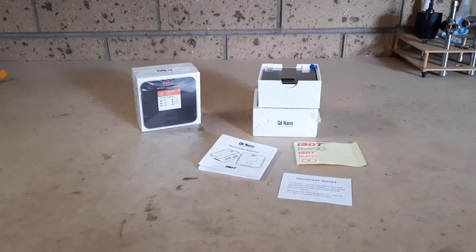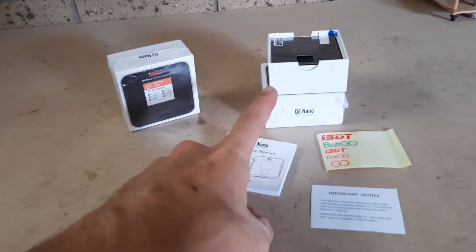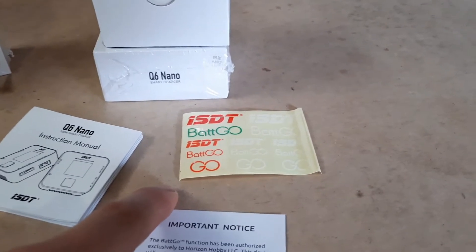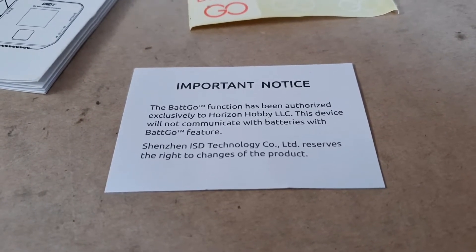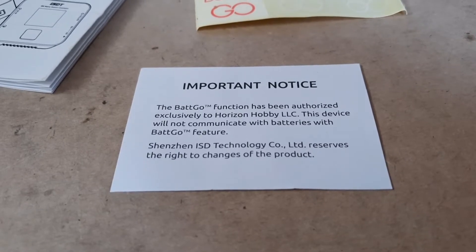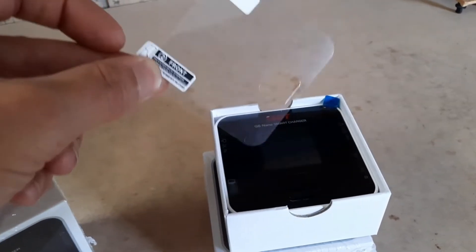Just quickly, I'll show you what else you get in the box. You get a little instruction manual — I'm more of a hands-on guy so I'll learn by using it. You get a sheet of ISDT stickers, which is really cool — I've never seen a battery charger come with stickers. There's also a note about the BEC/back-go function, which is a Horizon Hobbies thing. Basically, if your batteries feature this back-go function they won't communicate with these ISDT chargers. You also get a clear protective film to prevent scratches.